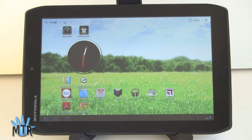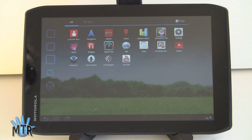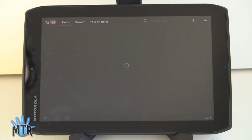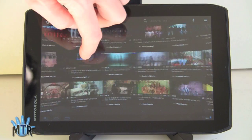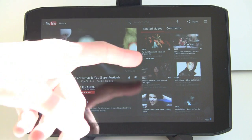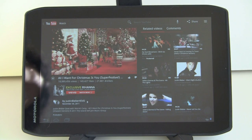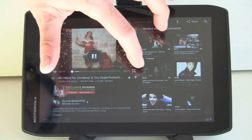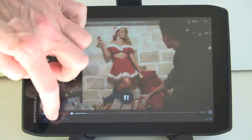For streaming video you have plenty of options — Netflix is pre-loaded for those with Netflix accounts, and there's the ever-capable YouTube streaming app. This also does full Adobe Flash. The Honeycomb version of the YouTube player is actually pretty awesome — very high quality and a nice presentation. We're using Verizon's LTE connection right now with a mediocre signal. You get this wall of videos to pick from, a really nice presentation with related videos, and it plays pretty nicely.